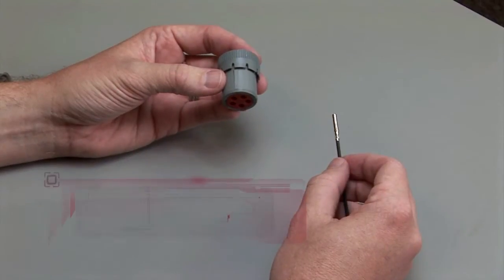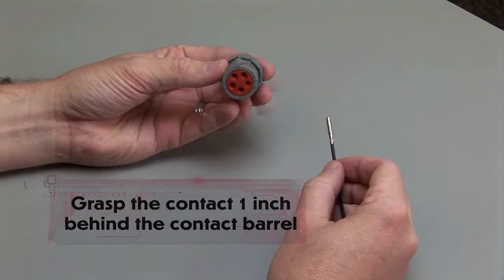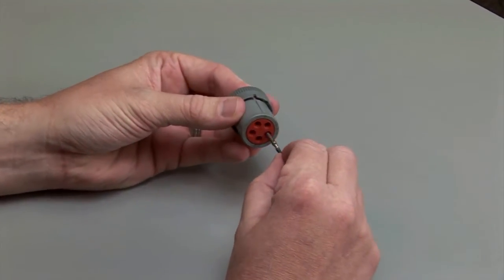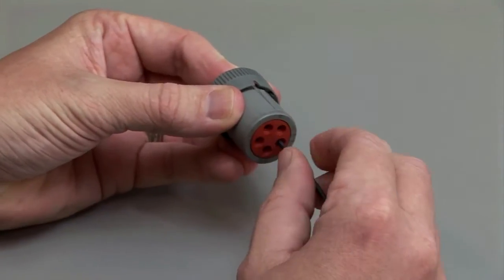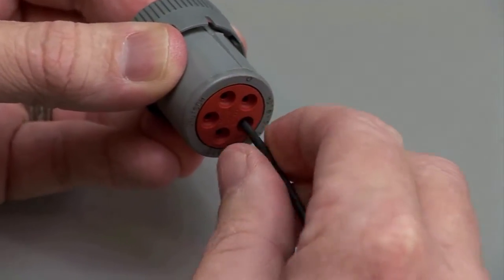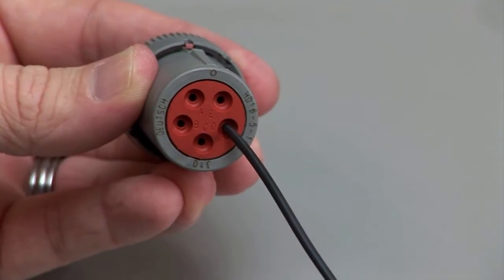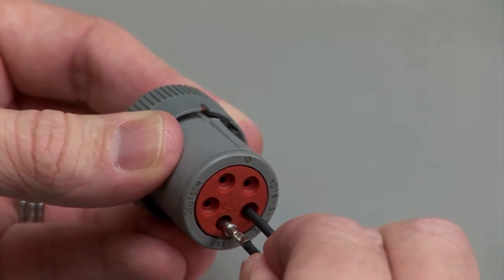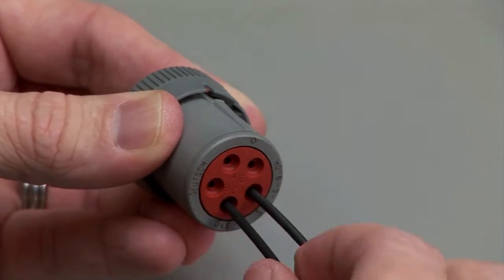Grasp the crimped contact approximately one inch behind the contact barrel. Hold the connector with the rear grommet facing you. Push the contact straight into the rear grommet until you hear and feel a click. A slight tug will confirm that the contact is properly locked into place. Repeat this process until all of the cavities are filled.